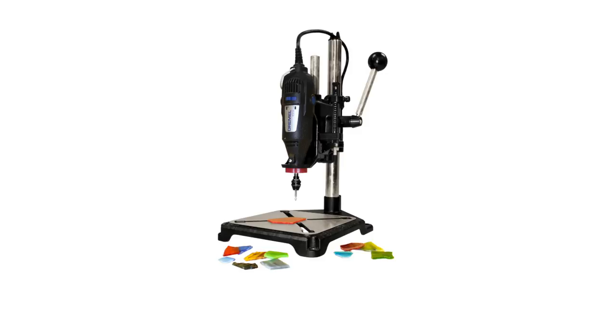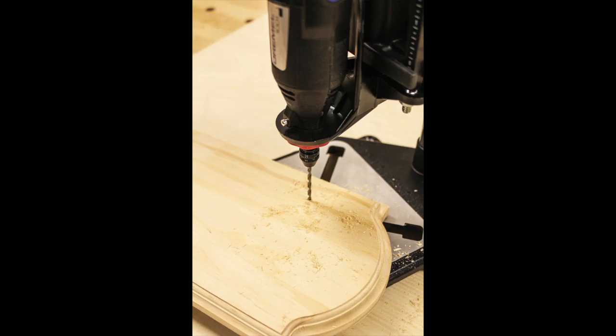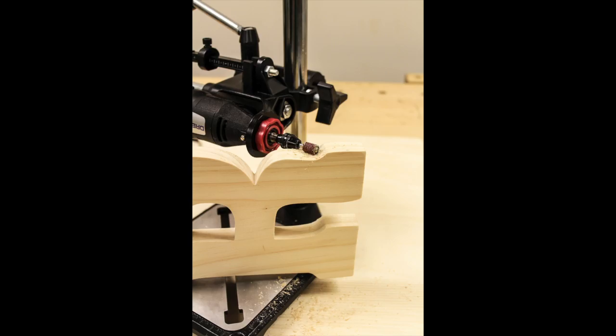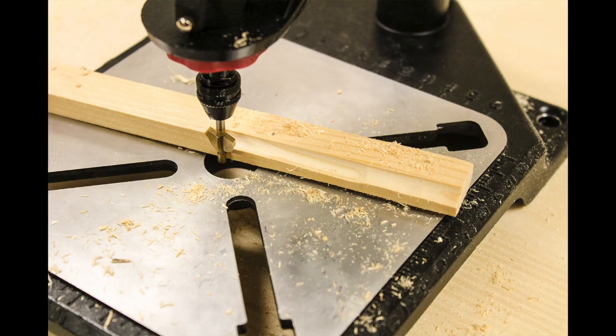You can easily convert your rotary tool into a drill press or a horizontal tool holder. With a tool stand, you can drill, polish, sand, and even route with your rotary tool.